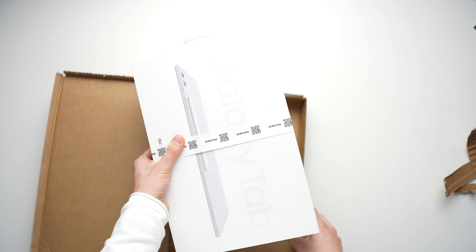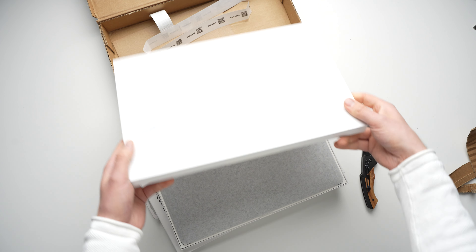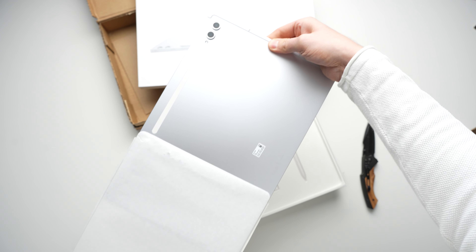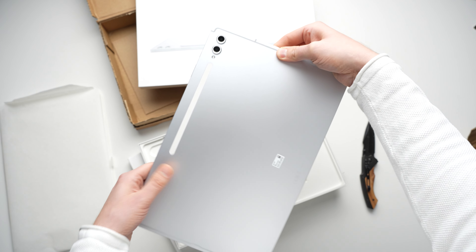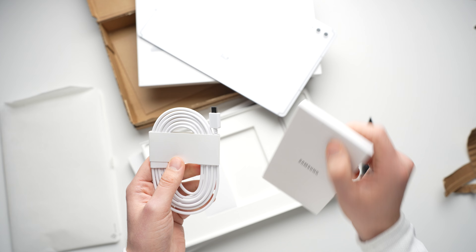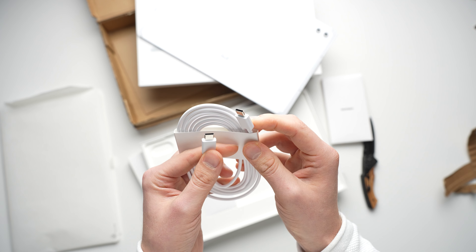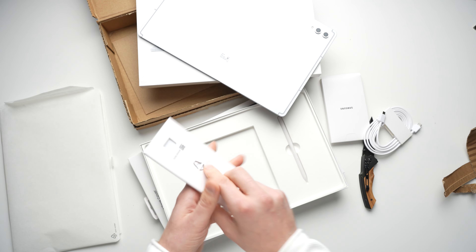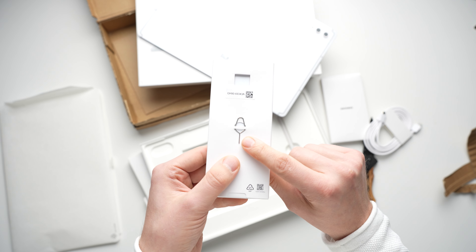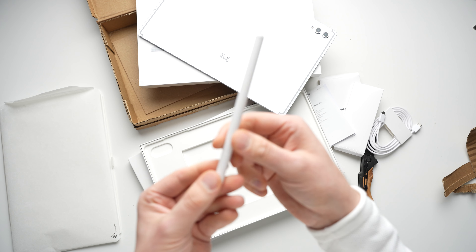I bought the Galaxy Tab S10 Ultra with the pre-order promotion and got the official cover with it, so we can unpack that one too. Inside the large packaging is the large tablet, which looks almost exactly like its predecessor and feels beautifully high quality. Then we have a USB-C to C cable, and a power adapter is missing — unfortunately this is the case with many devices these days. An eject tool for the MicroSD card slot is included, as well as for the SIM card if you have the 5G version. The S Pen is also included, so you don't have to buy it separately.